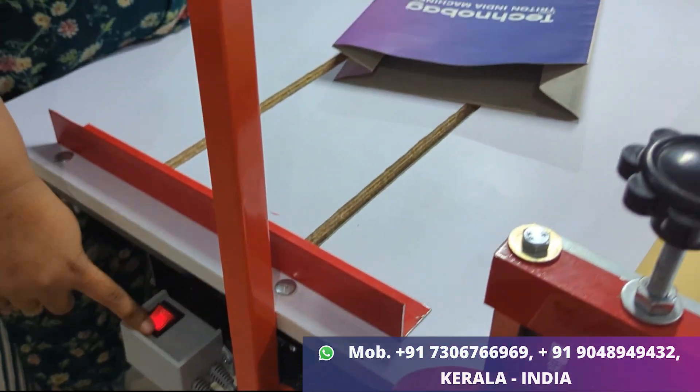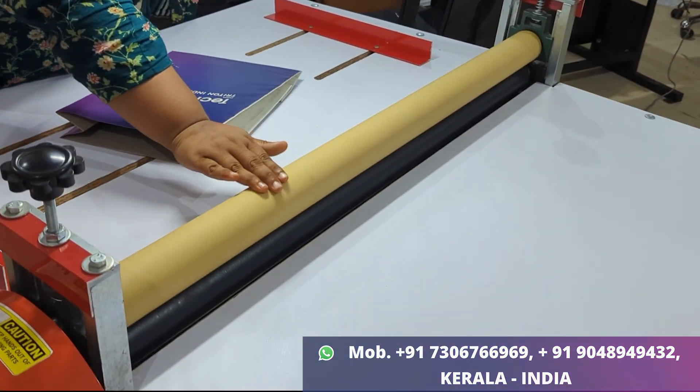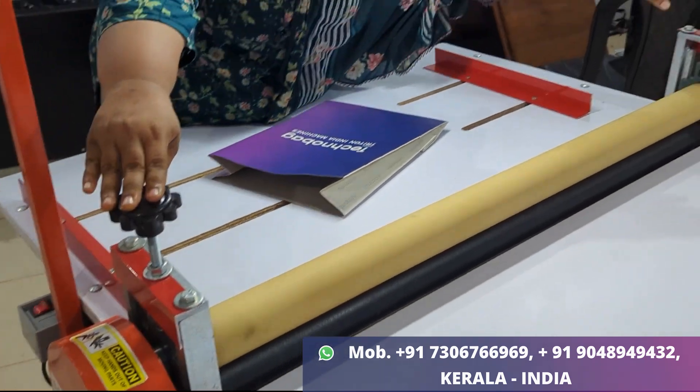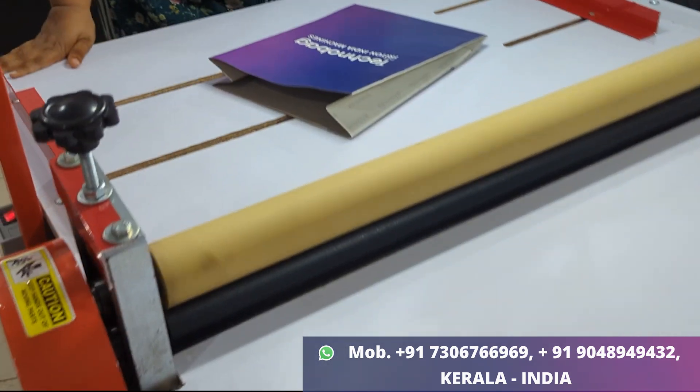First, the power-off switch is on the bottom. This is a rubber roller. This is a metal roller. This is a pressure adjuster. This is a 42-inch machine.